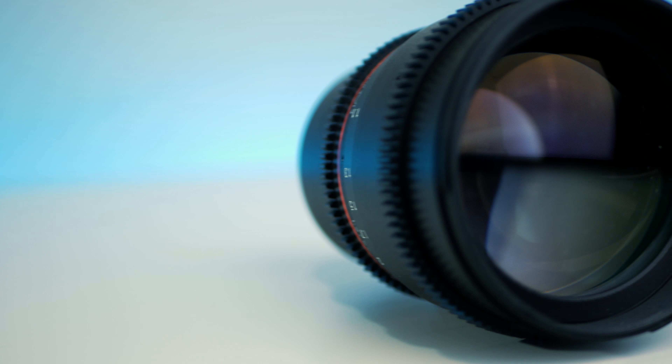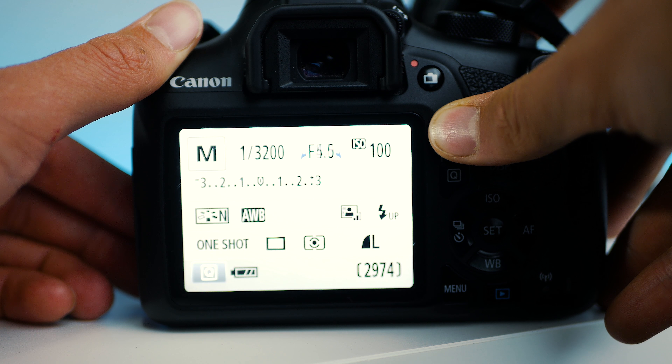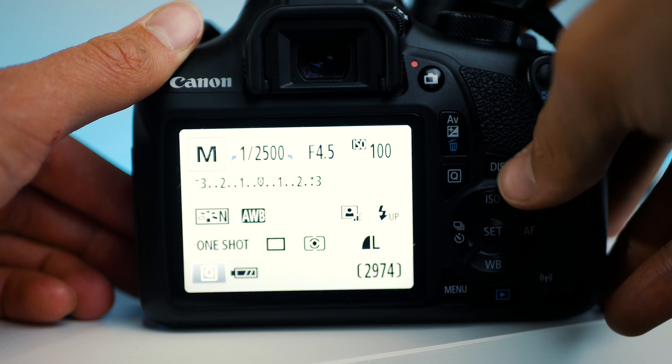The lower the aperture number, the shallower your depth of field, but the higher the level of light you let in. The higher the number, the deeper your depth of field and you're getting a lot less light. Next, you need to set your shutter speed — you might have to leave this high to compensate for your wide open aperture.